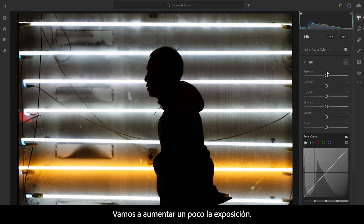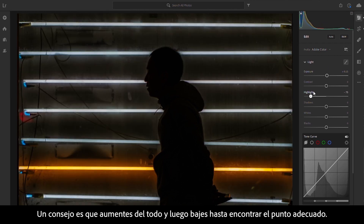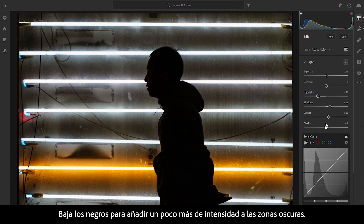We're just going to raise the exposure ever so slightly. For highlights, one of my tips is to go all the way and bring it back until it looks about right. We're going to raise the shadows ever so slightly, lift the whites very subtly, and pull down the blacks just to add a bit more punch to the dark areas.